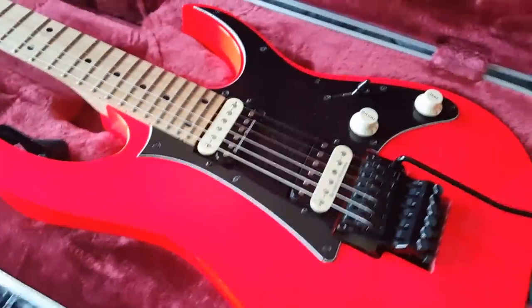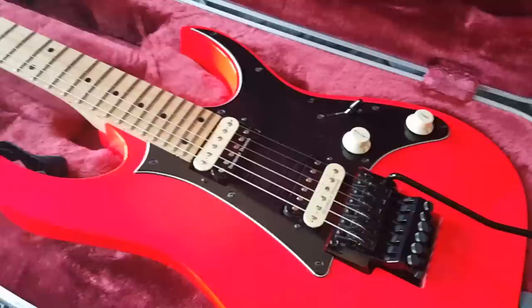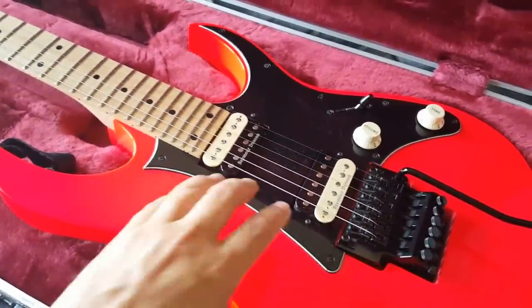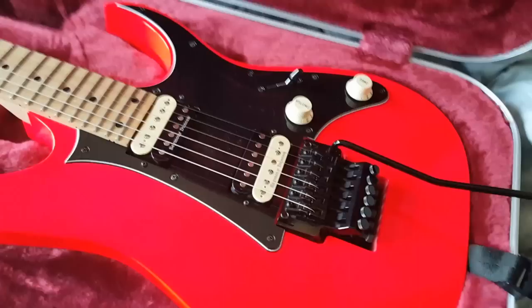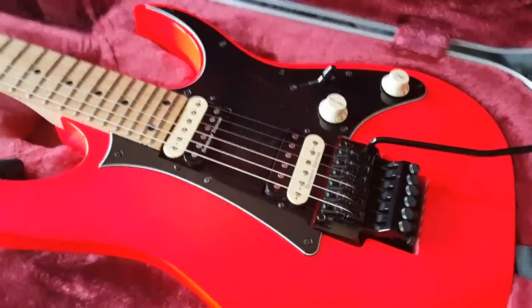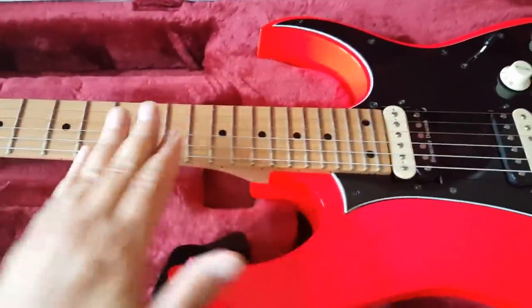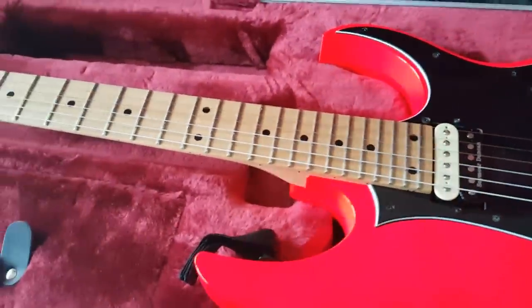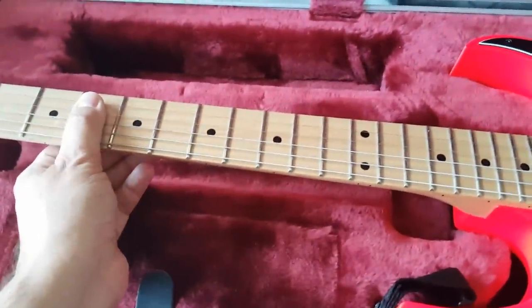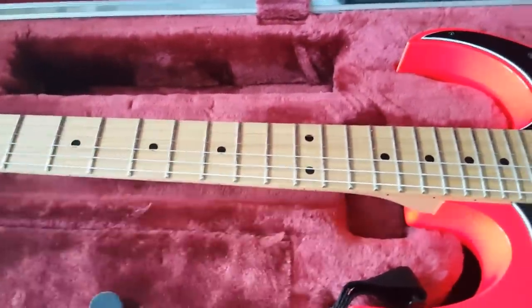Number four: the Ibanez RG 550 debuted the same year as the JEM. It was made to be a less expensive, more affordable version. They removed the monkey grip, and instead of the expensive lion's claw, they just did a standard squared-out route. The other change is the inlays — they were just dots, no fancy inlay work. Although one added feature to the RG 550 is the neck is much thinner. The Wizard neck is a thinner neck than the JEM neck.